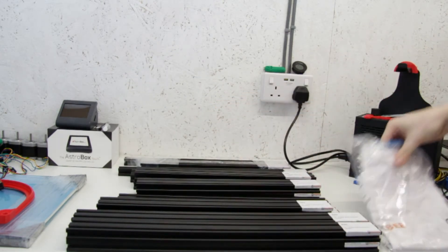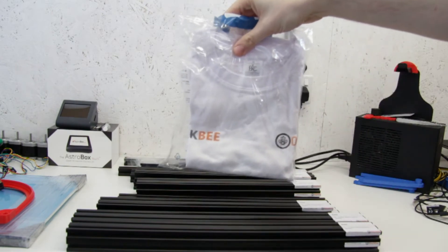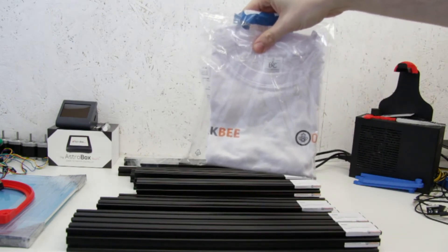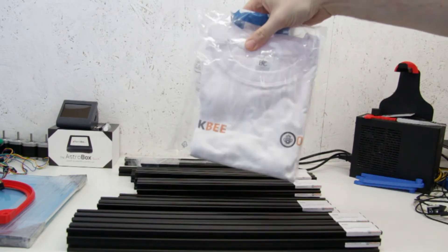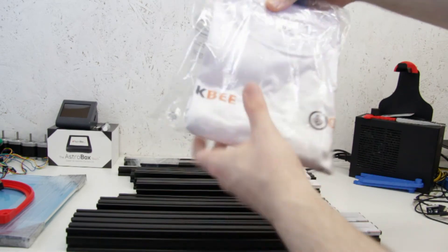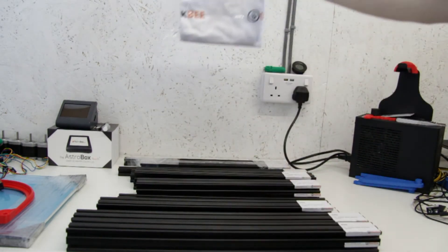I also got sent a t-shirt, and I'm not sure what videos of mine Ryan has been watching, but I'm certainly not going to fit in a small. But thank you for the t-shirt anyway — maybe we'll put that up on the wall or something.